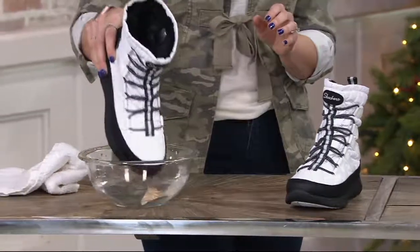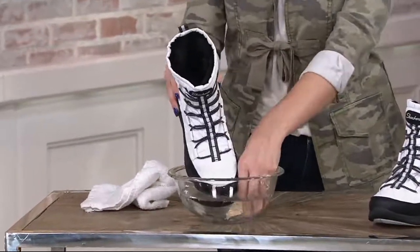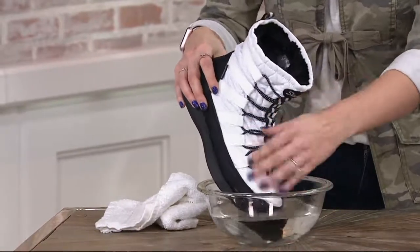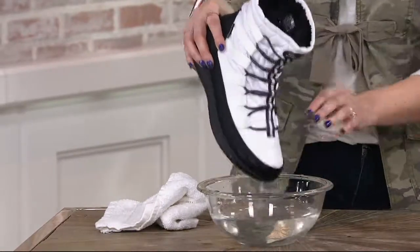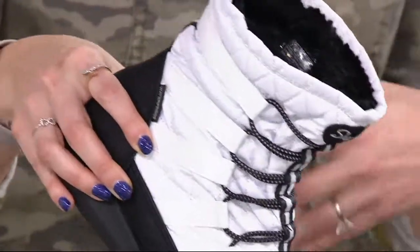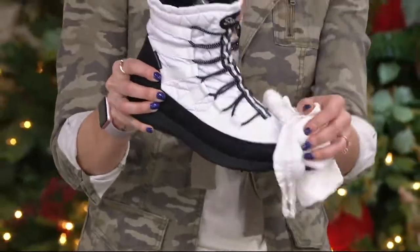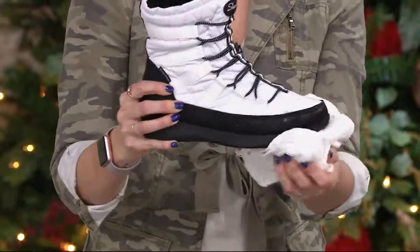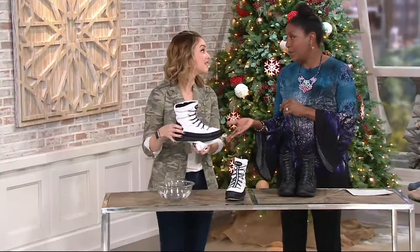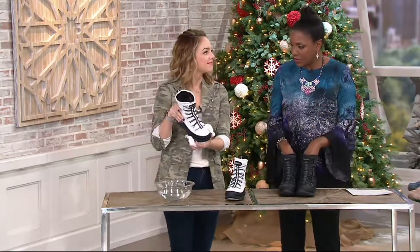For most people this is going to be enough winter boot, unless you live somewhere that gets a ton of wet, heavy snow. This would be a boot we'd wear here in Pennsylvania, and even on days when it's 11 degrees outside, it would still be enough to get you where you need to go.